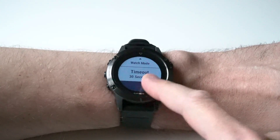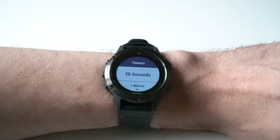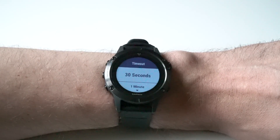Lastly, you can select the timeout, which is 30 seconds, 1 minute, or 3 minutes. This is the amount of time the notification will stay active on your watch face before going into the memory.